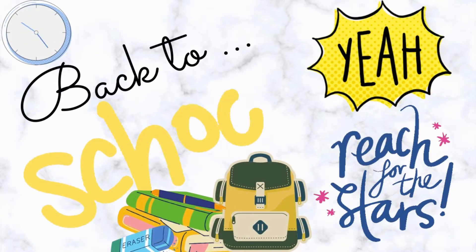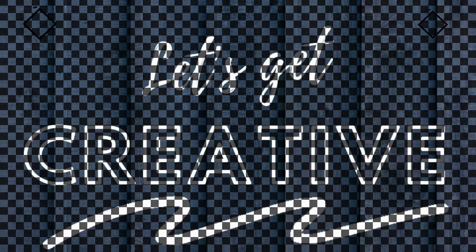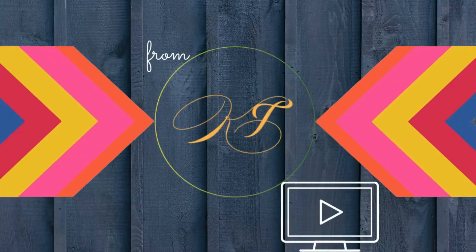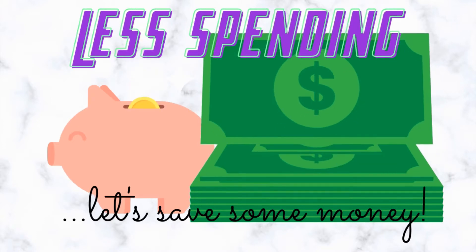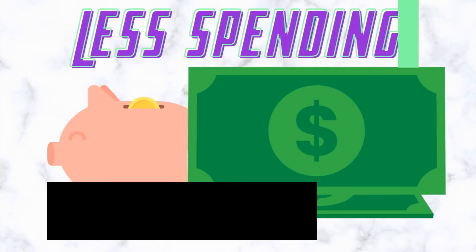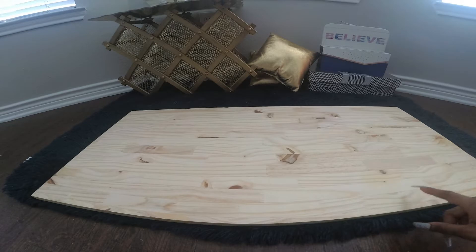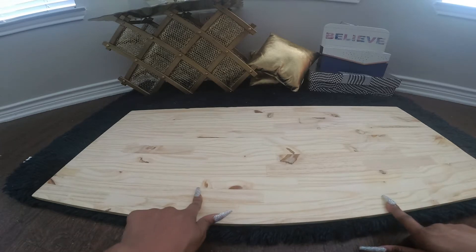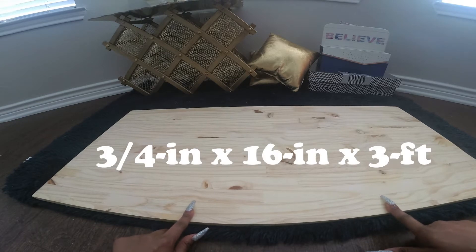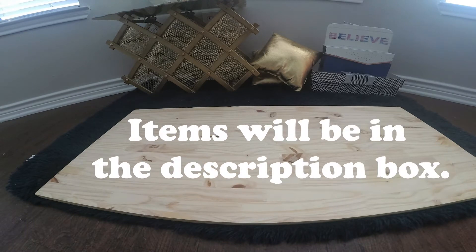It's back-to-school time and also work-from-home time. Computer desks can be very expensive, but today we'll be showing you how to make a computer desk that is cost-effective. We're using paint-grade pine board, and this piece is 3-4 inches by 16 inches by 3 feet. We will leave the list of items used for this computer desk in the description box.